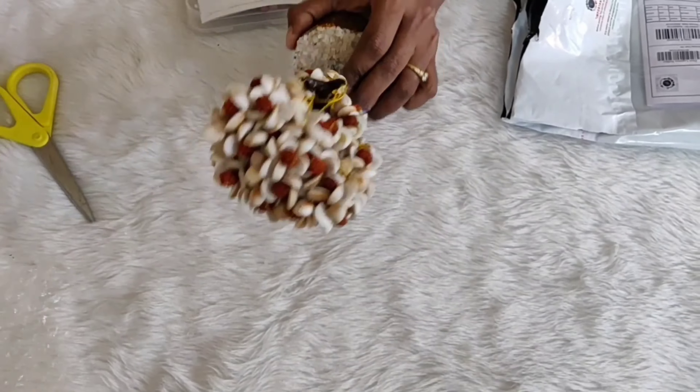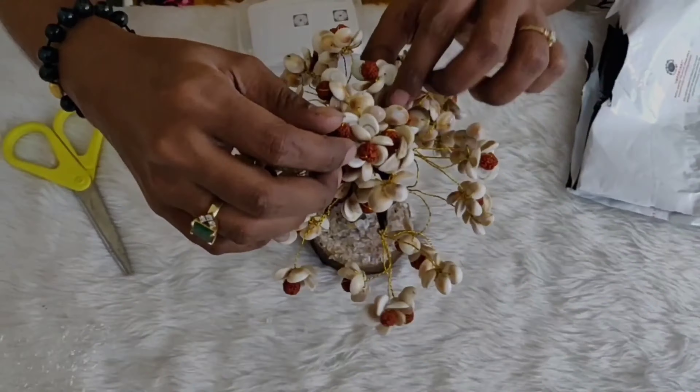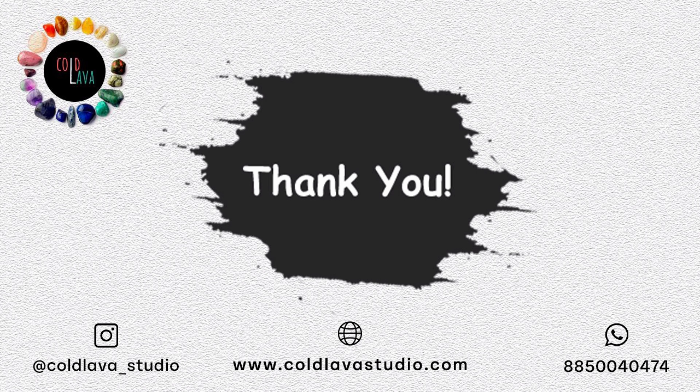Now carefully unbox all the products and make sure you receive them in proper and intact condition. Along with all the Cold Lava bracelets, we send an extra elastic and a bead for resizing purposes, and an information booklet which has all the information and instructions on how and when to wear your crystals — so any questions you may have will be covered in this booklet.